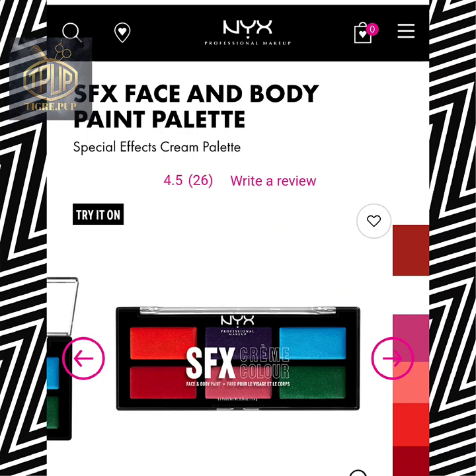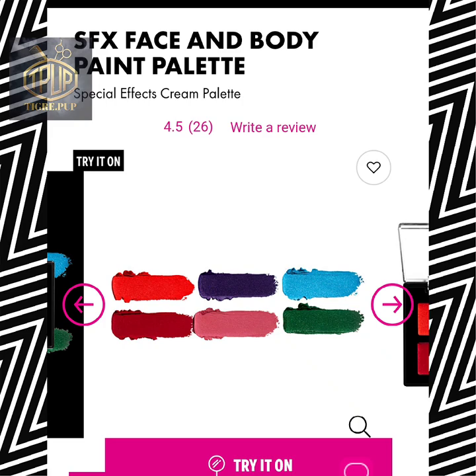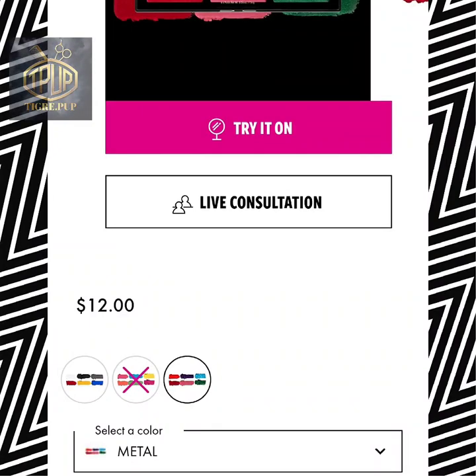Right here I'm just showing you what the depiction of this palette looks like on the actual website so you can check that out. Also I wanted to show you the purchase price for this item, which is $12.